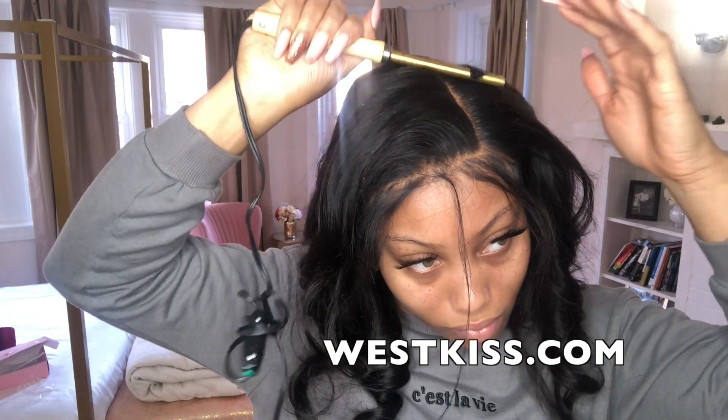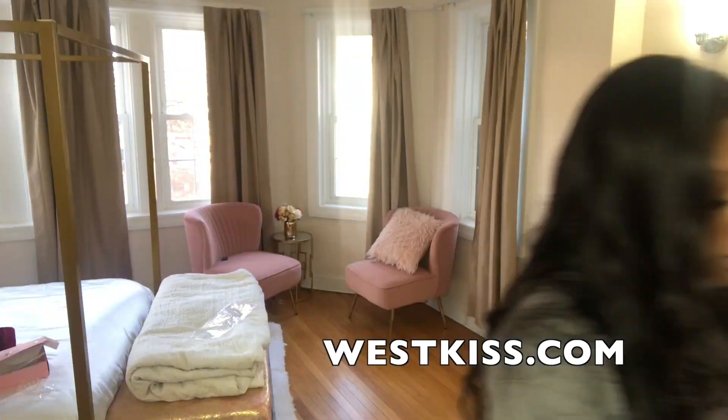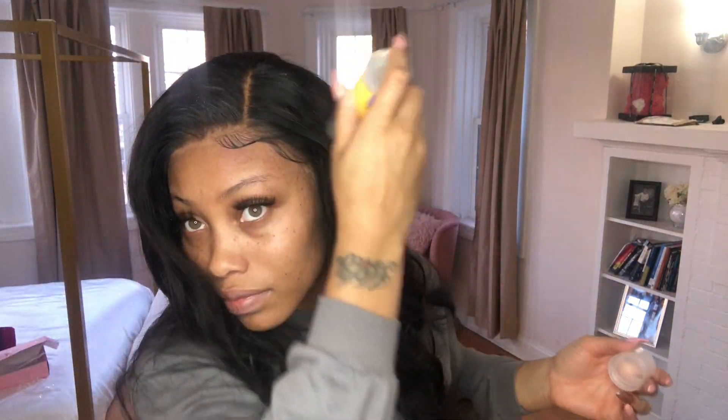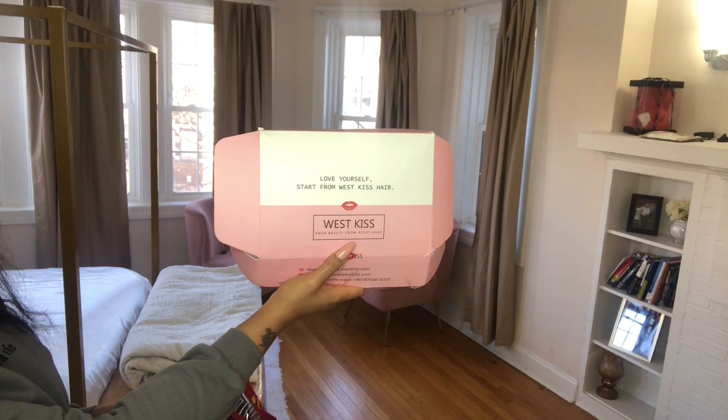What's up everybody, welcome back to Fake Bougie. If you are new to my channel, welcome — don't forget to like and subscribe. In today's video I'm going to be doing a frontal install featuring West Kiss Hair. I will be showing you all specifics on how I make it look so natural, so if you're interested stay tuned.